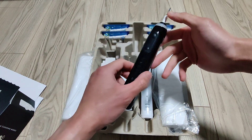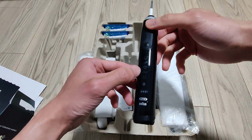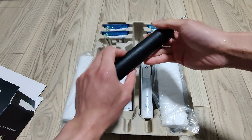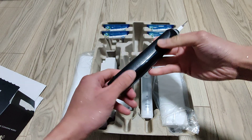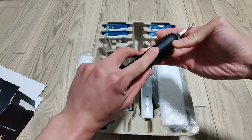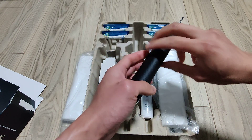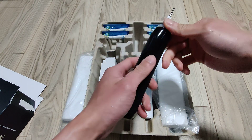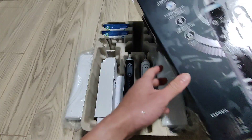It includes a pressure sensor and has whitening, cleaning, sensitive, and Bluetooth modes. The weight definitely feels like a normal Oral-B toothbrush. The grip in the back is kind of grippy — I don't know if this will be an issue in the future because grime and mold might develop there, but we'll see.